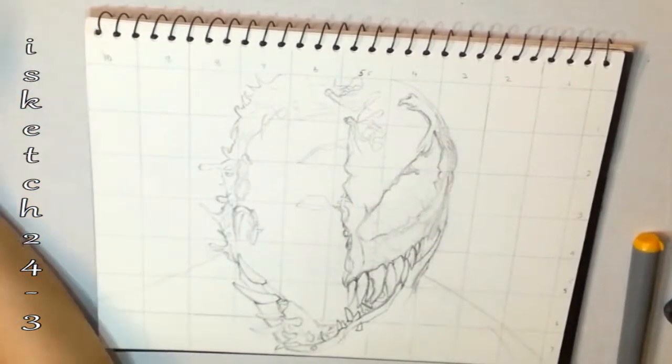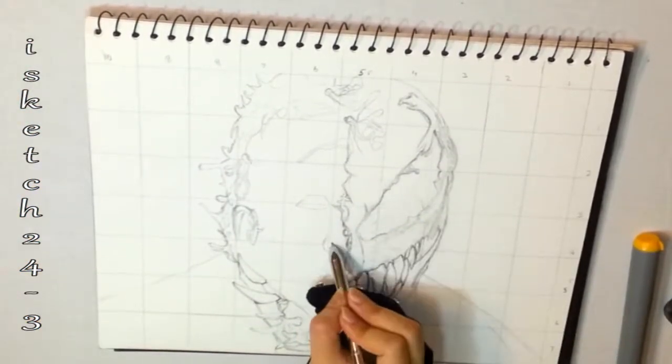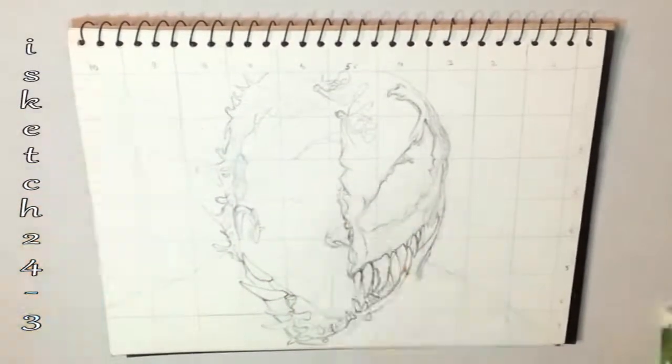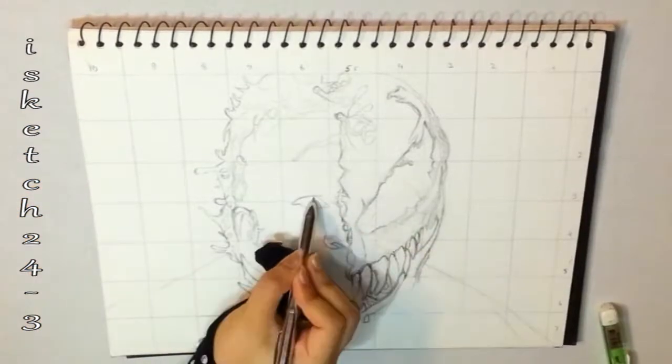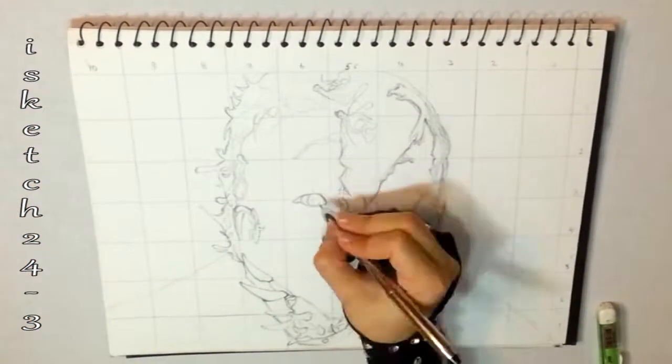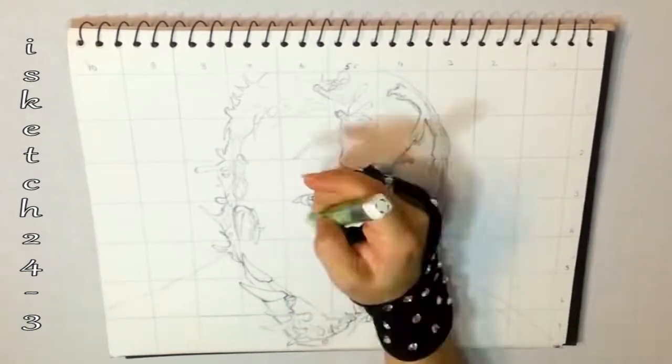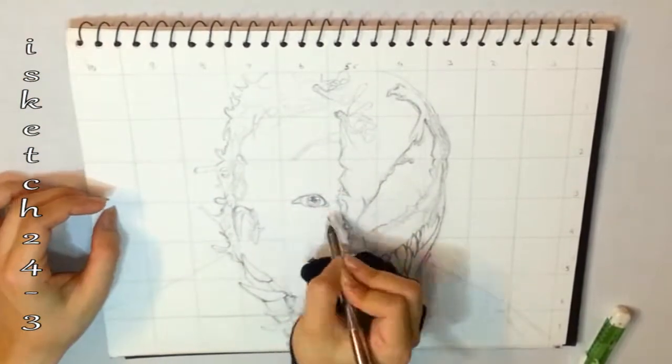Now I'm drawing the eye and nose at the human side of the face. While drawing the iris I'm adding gradient tones in between the fiber strands and around the pupil.